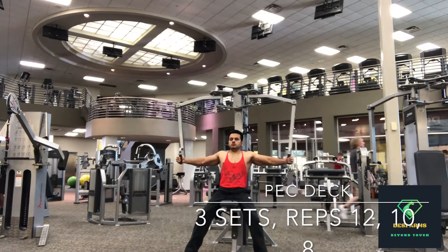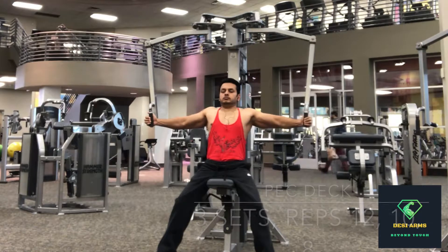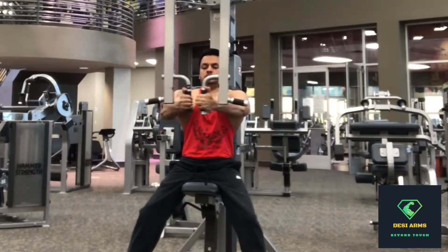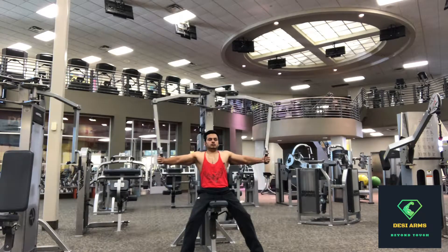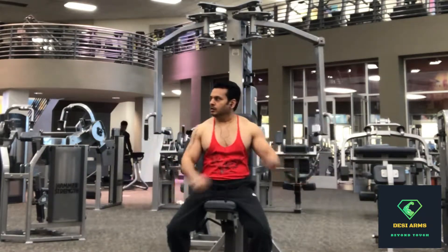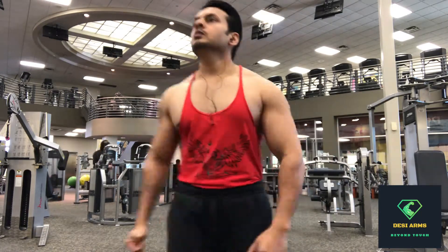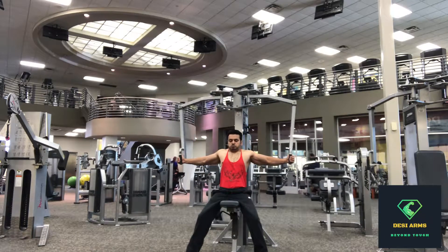Starting this workout with a pec deck, also called the butterfly movement on the machine. Very simple and straightforward — lean back, stretch your arms, get the fly movement going. Three sets in total: first set 12 reps, second set 10, followed by the third set 8 reps. I already did my 15-minute warm-up.